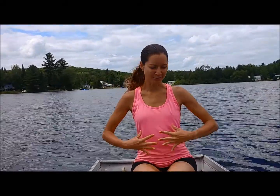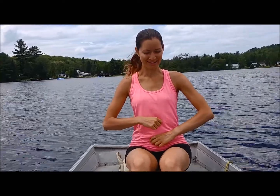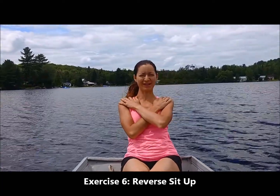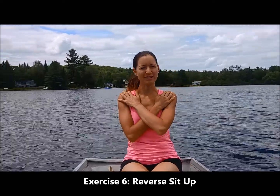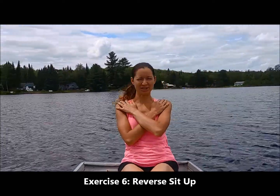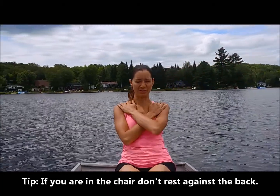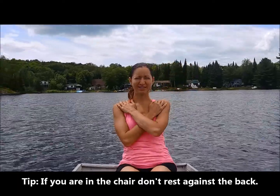For our last one, we're going to work your core. Engage your core — that means pull your belly button back towards your spine, or think about doing up a pair of pants you haven't put on in a long time. Sucking in, place your hands over your shoulders, and then lean back. Engage that core, keep your back straight, and then come forward. If you're doing this in a chair, you don't want to touch your back to the chair — pause just a few inches away. This is exactly as if you were on the floor doing a sit-up. This is called the reverse sit-up in a chair.